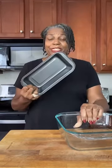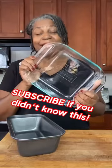So for regular cakes and things, use a metal dish if you have it. And for casseroles and food type dishes like mac and cheese, use a glass dish.